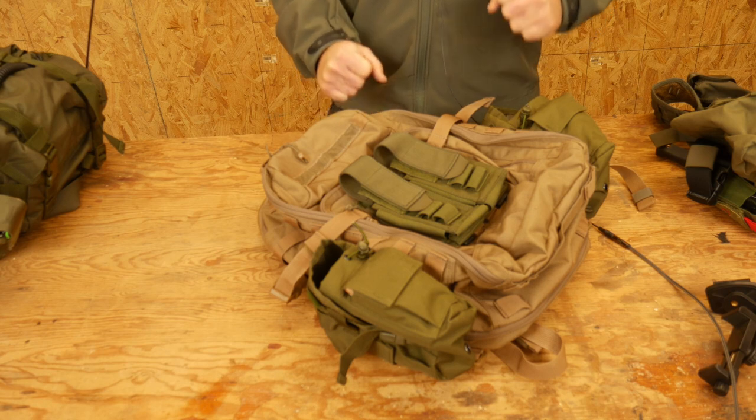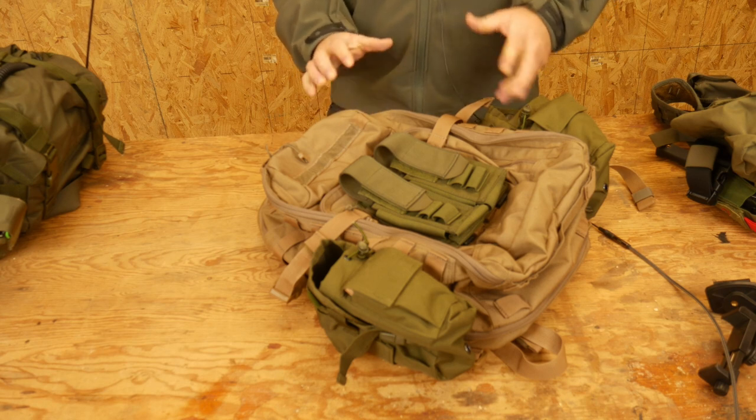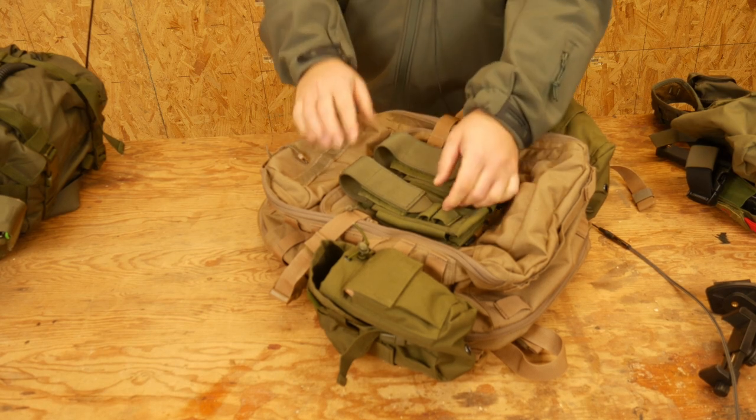Hello everyone, Dylan Schumacher, Citadel Defense, and we're going to talk about a quick little tactical trick.